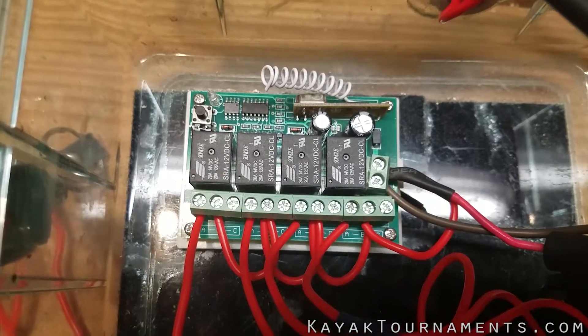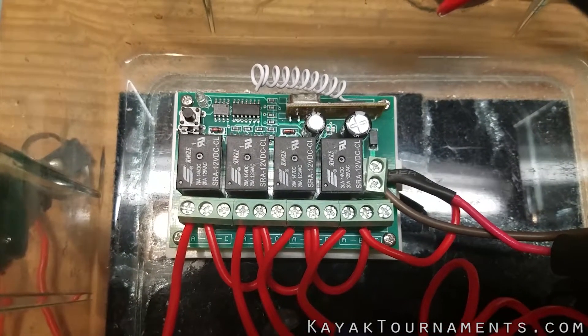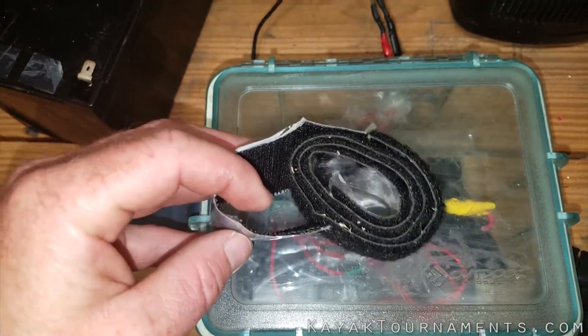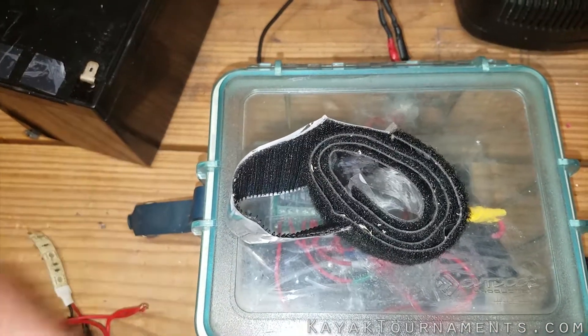I used velcro on the bottom of the circuit board and velcroed it to the bottom of the box. The last thing is I'm gonna use a wider, more industrial velcro on the bottom of the box and mount it inside the hole of my kayak.